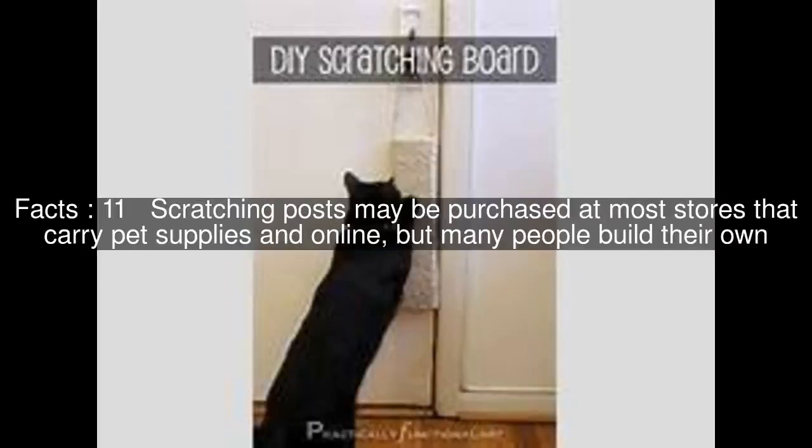Scratching posts may be purchased at most stores that carry pet supplies and online, but many people build their own.